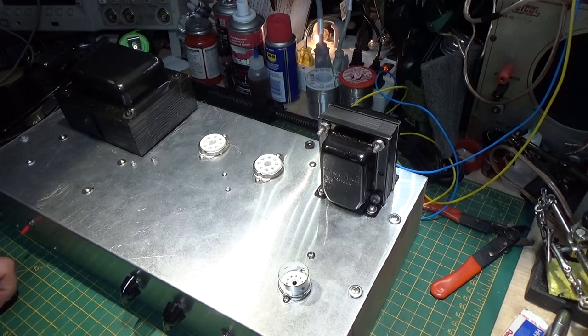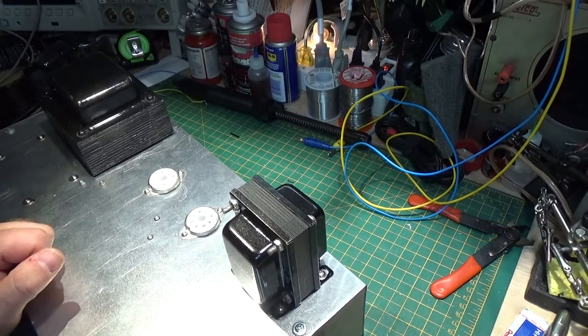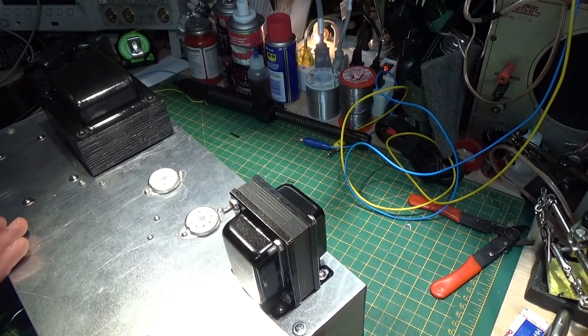We can work together and solve problems like this, so really a good thing. But what it comes down to, this transformer here, the output transformer, is a push-pull transformer.